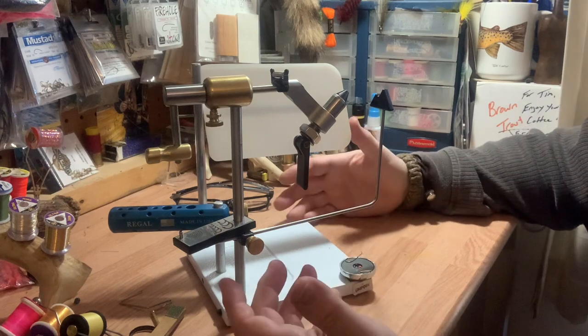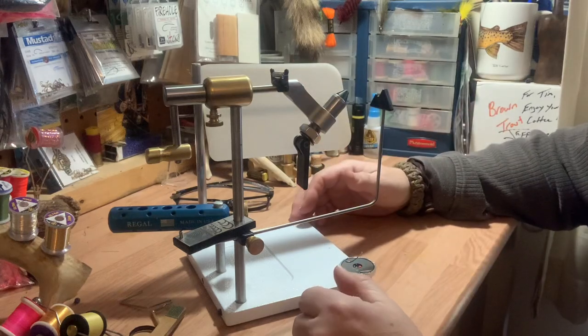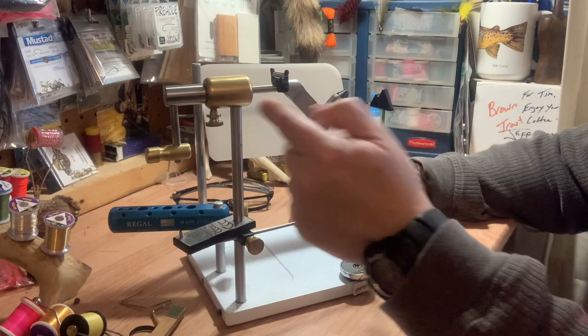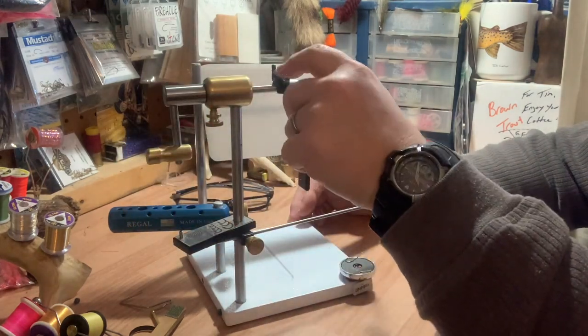It's a wonderful vise — very strong, very sturdy, easy to use, brass and steel construction. It is able to be disassembled with these DC clips right here; there are bearings in here if for some reason you need to do that.